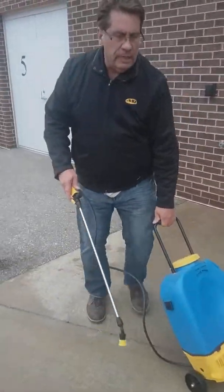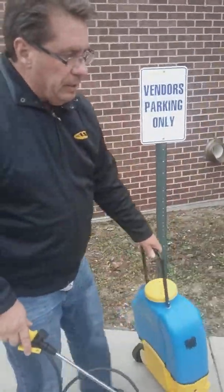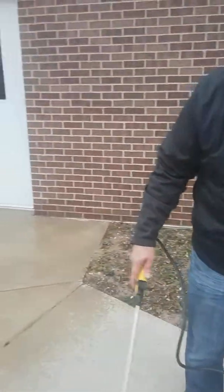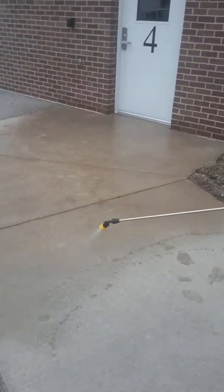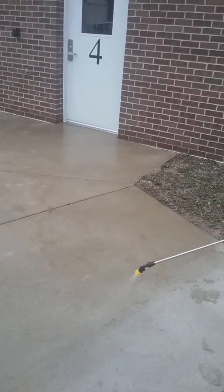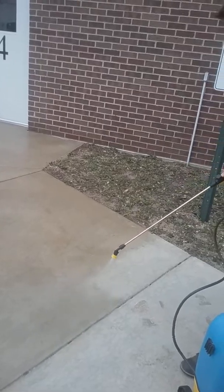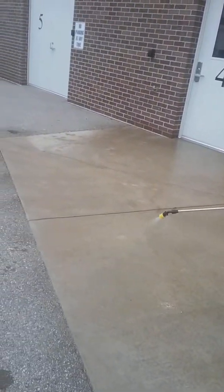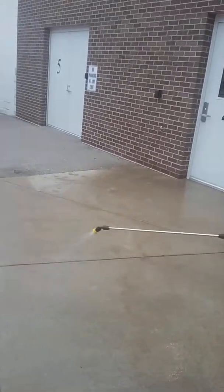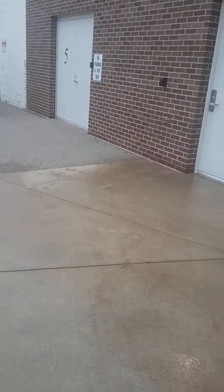All surfaces aren't created equal. So when you're testing the product, pick an area of the concrete. I'm going to really saturate this area — this is going to be an over-application as you learn the product. I want you to see what would be considered an over-application. You'll notice that the product is starting to build up on the surface — that would be considered an over-application or a first-time application.